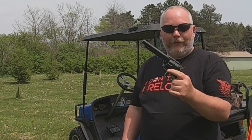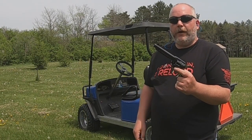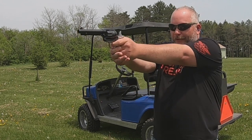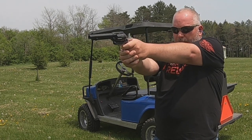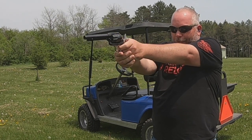This is my first revolver like this and I think I'm going to like it. In case you missed my box opening of this, it does have the five and a half inch barrel on it. Let's try this again, two-handed.